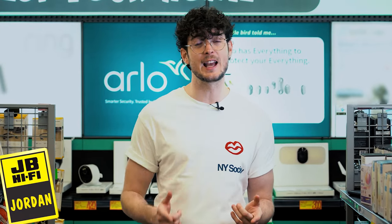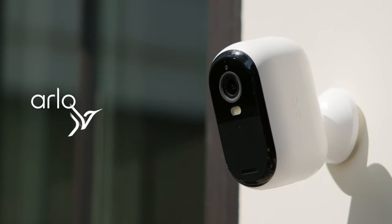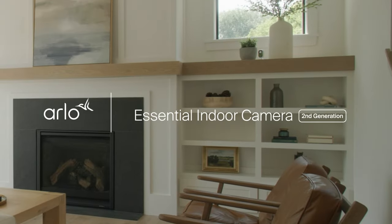Hi, I'm Jordan from JB Hi-Fi. If you're looking for a super affordable security camera with excellent video quality and a battery that'll go the distance, look no further than Arlo's Essential second generation.